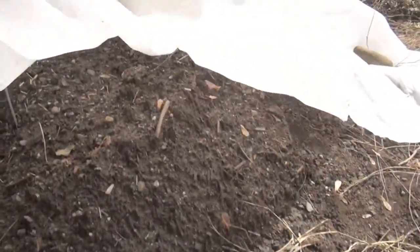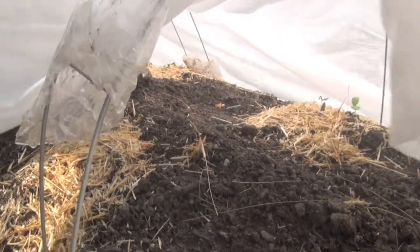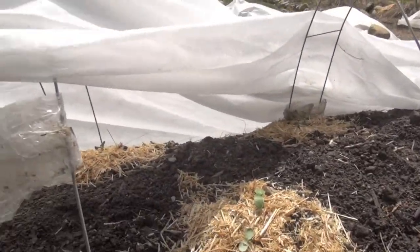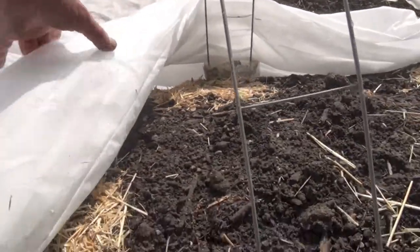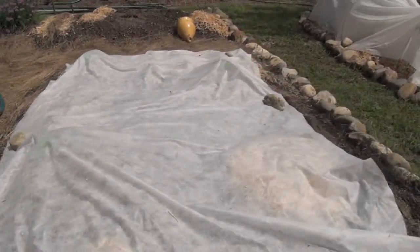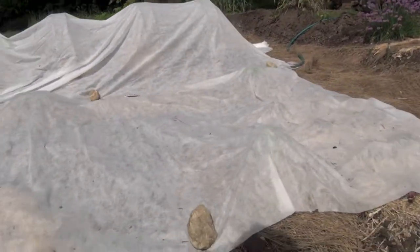Of course you can always lift your remay up and do some watering — you just kind of take some of it up and you can get under here. It's really easy to lift this stuff up and move it around. Sometimes I'll take it off on a nice hot day, but not too hot. Sometimes you can just lay the remay right on top of plants — I do this especially with plants that are very short and not going to grow too tall.